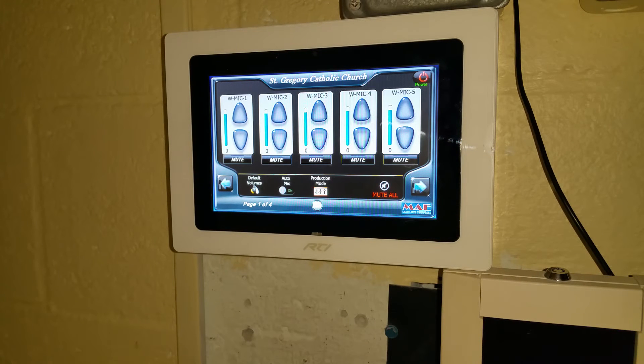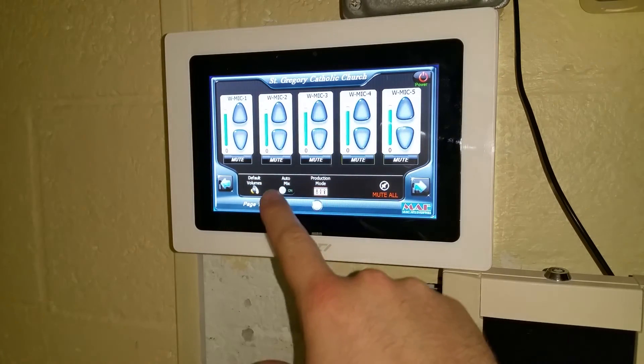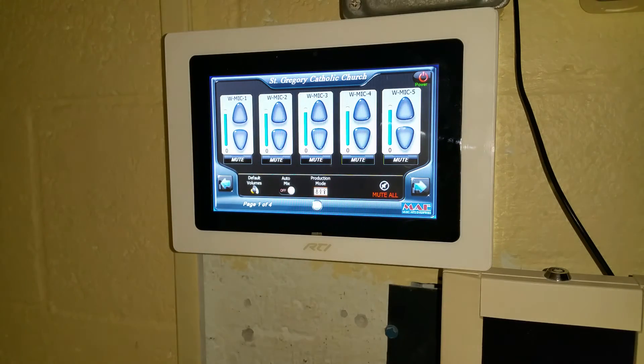This system has an automatic mixing function. This is useful for when you use multiple vocal microphones. However, if you do not want the automatic mixer to be on, you can simply press the auto mix button, and notice that it will tell you that the auto mix is now turned off. To turn it back on, simply press the button again.